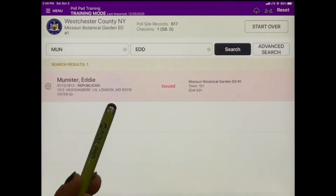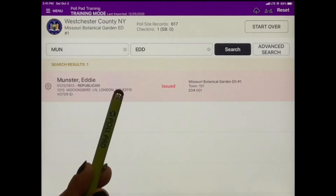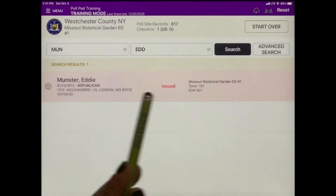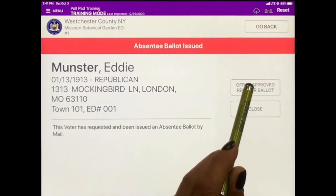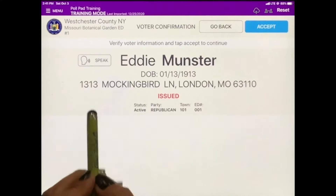In this example, the voter requested an absentee ballot but preferred to vote in person instead. You will see that a banner appears in red reading Issued. When you tap into the voter's file, tap Office Approved Regular Ballot and continue to process the voter.